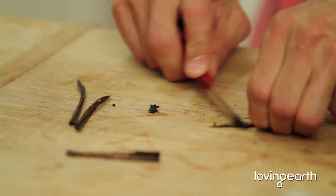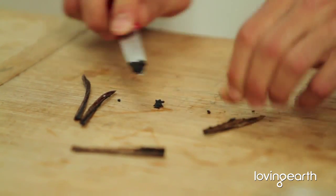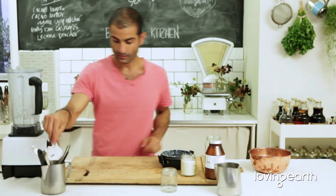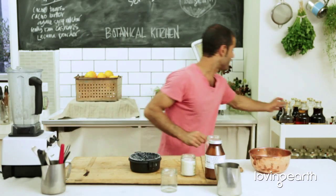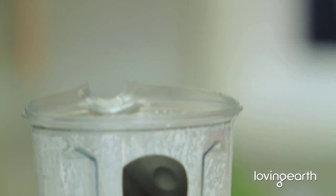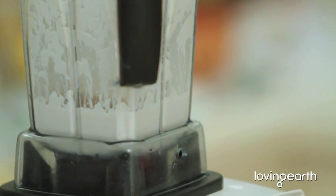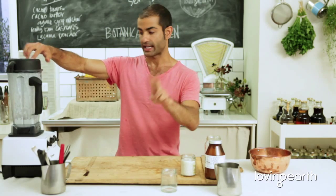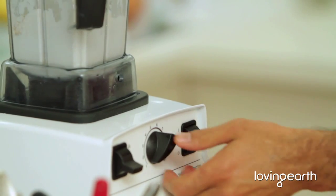Your spices and your sweetener always go together — that's the second stage. Agave, yacon syrup, coconut sugar, date paste — whatever you're using as a sweetener always goes into the second stage. Then blend that up.